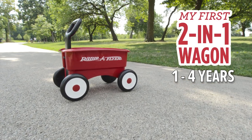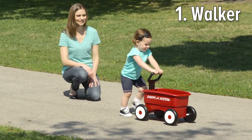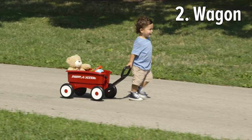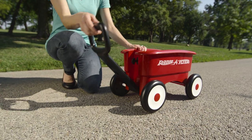The My First 2-in-1 Wagon offers two ways for children to play. The Walker Mode teaches children to walk with stability and confidence, and the Wagon Mode is a fun way to play. To activate Wagon Mode, simply unlock the handle.